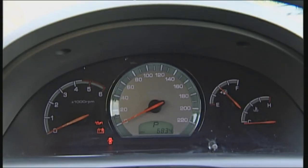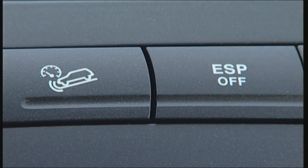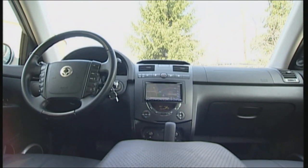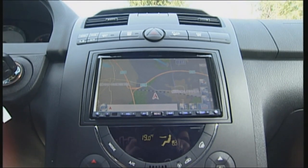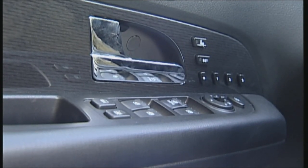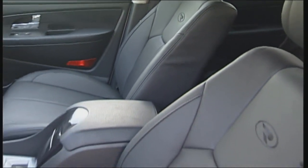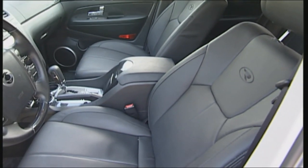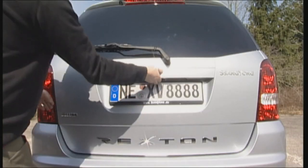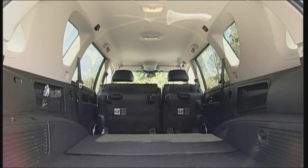Since summer 2006, all Rexton models come with ESP. In spite of all the chrome and piano lacquer shine, the Rexton doesn't really give a high-class impression. But the electrically adjustable leather seats, included as standard, are a joy to sink into. Cargo space is one of the Rexton's strong points — 935 litres, growing to 1,524 litres with seats removed.